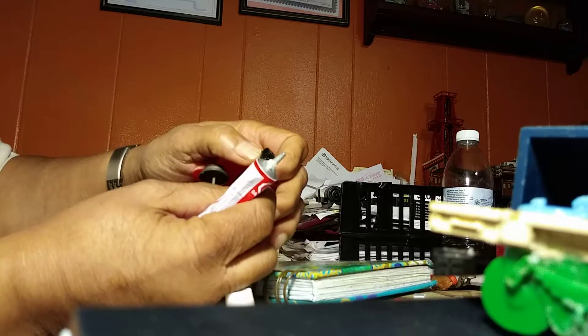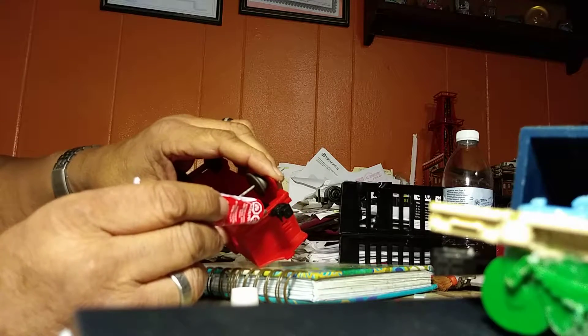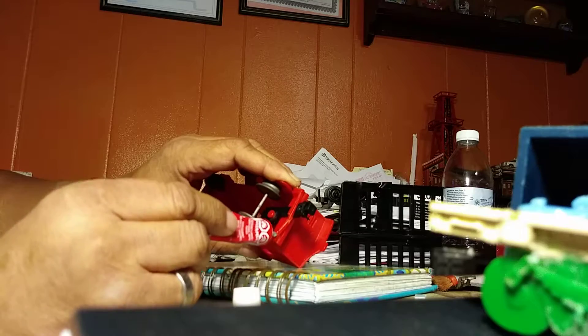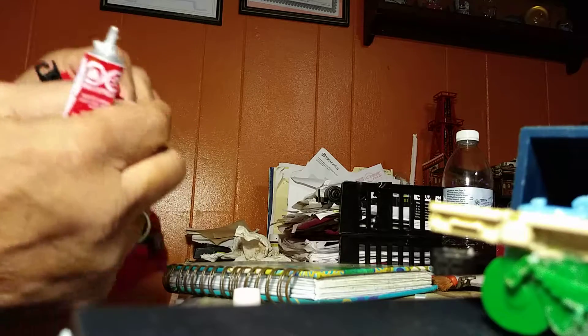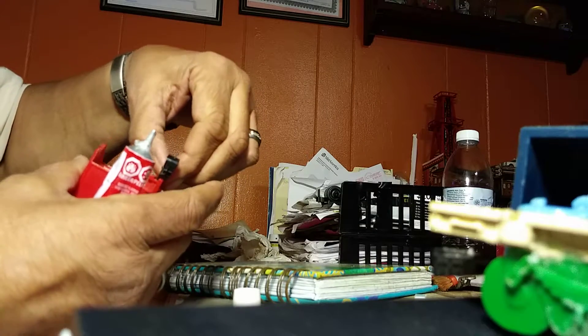First we're going to re-glue this. I've got two places I'm going to have to use glue — one right here and the other right there. You want to make sure you get the glue down in between the sections you're re-gluing, because otherwise the glue is just sitting on top and won't do much good. Sometimes glue around the outside will help you make a bond, but if there's no glue in the middle to bond the pieces together, you've kind of defeated the purpose.